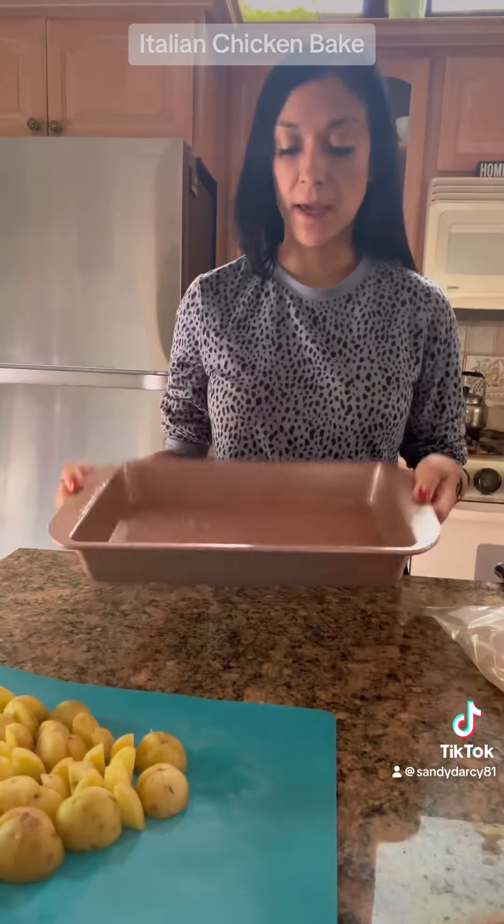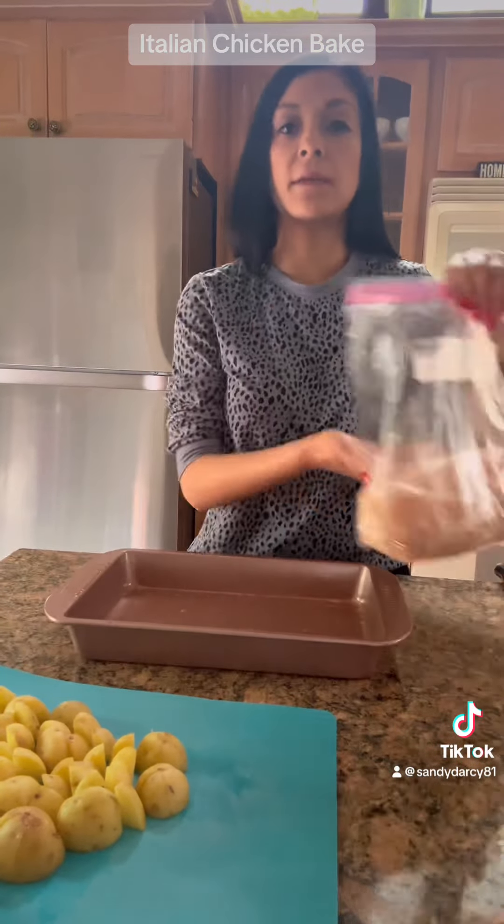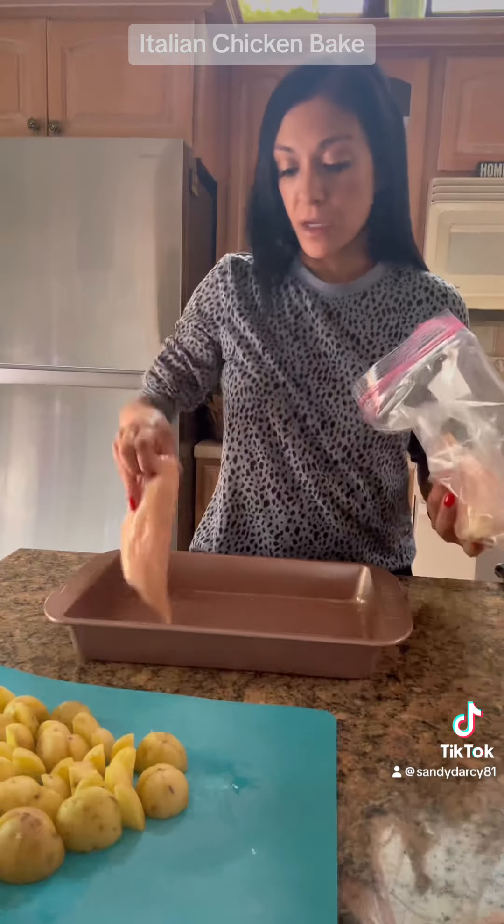I greased my pan and I'm going to add in some chicken breasts. I'm going to add these three to the pan.